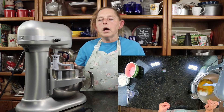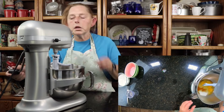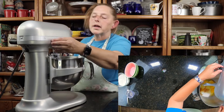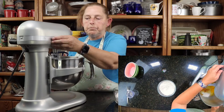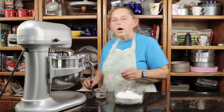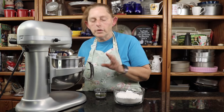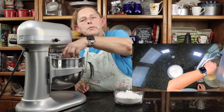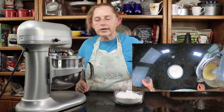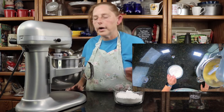It needs to be a pale lemony yellow color. That's what we're going to try to get, and then we'll add in our dry ingredients and then we'll put it in the pan and bake it. This looks real pale yellow, so that's what we want. I'm going to add in the two tablespoons of vegetable oil. I'm going to mix it in real good and then we'll put our flour in.